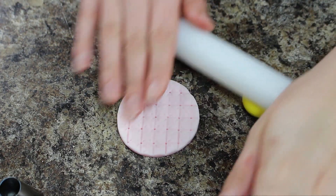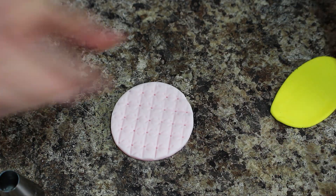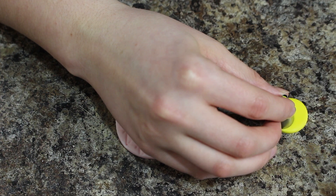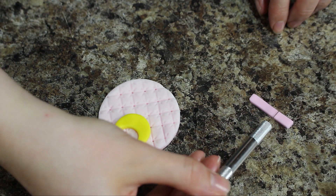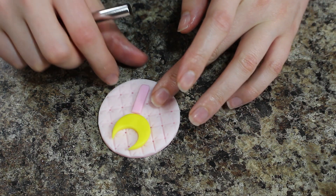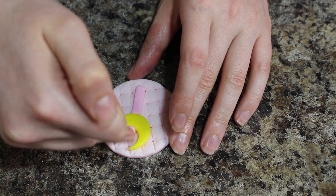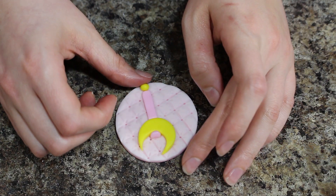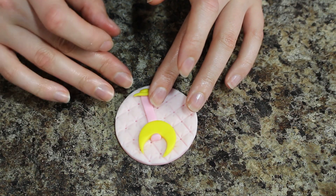For Sailor Moon's Crescent Moon Wand — I've seen lots of different descriptions for this, whatever you want to call it — I made a larger crescent moon using some piping tips and then I just added a little strip of pink fondant below that and then a little ball of pink fondant in the middle of that crescent moon for where the crystal would sit. With more of my yellow fondant I created the base of the handle as well as smooshed down a piece of yellow fondant right underneath that crescent moon.